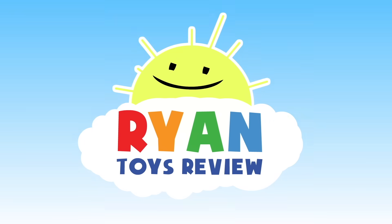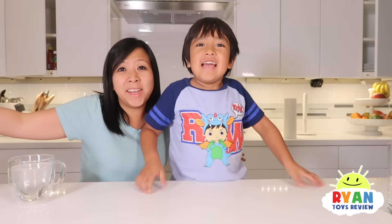Welcome to Ryan's Toy Review! Hi everybody, welcome to Ryan's Toy Review. Today I'm gonna show Ryan something really, really cool. Are you ready? A friend. But can you trust me?